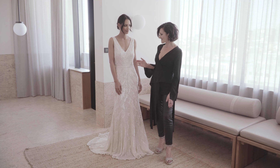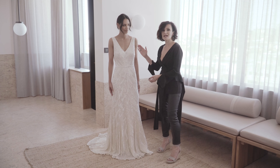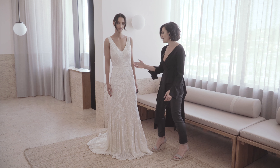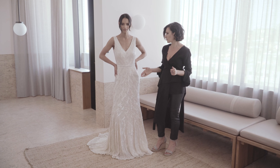We have Rhiannon. This is a beautiful bias gown, cut all in one panel, so you don't have to use the belt if you don't want to — but I love it. It adds definition, showing off the waist and really bringing the bias gown into the waist.